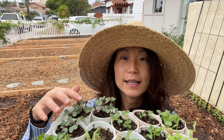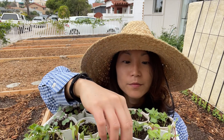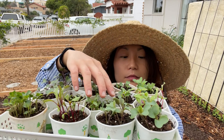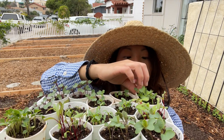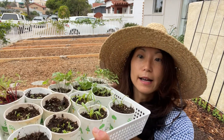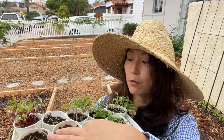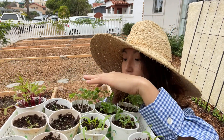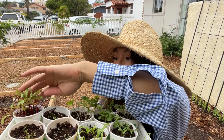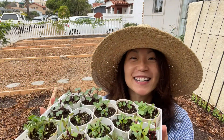So let's see what we have here. I've got some red cabbages, kale, parsley, beets, Swiss chard, cauliflower, and more kale. We're going to go ahead and transplant these. I also have some seeds already sprouting directly in the ground. Over here I have some herbs — parsley, oregano, thyme, spinach — and here I've got some broccoli, lots of broccoli, and some more beets. Let's get started.